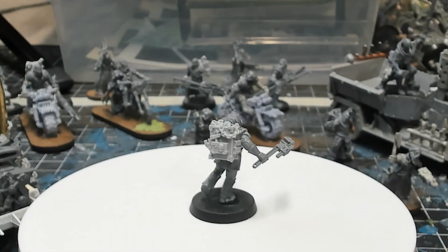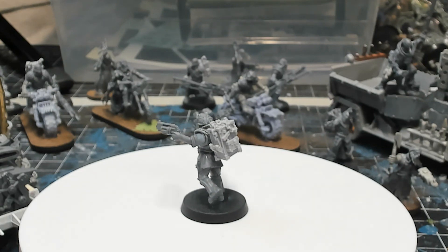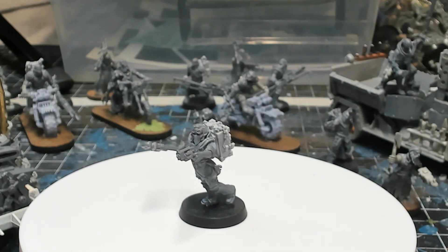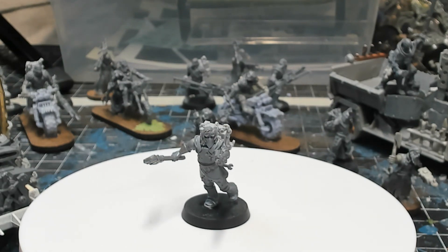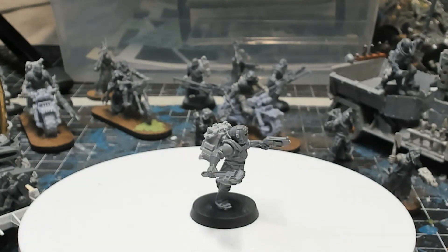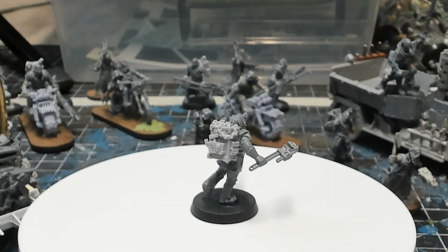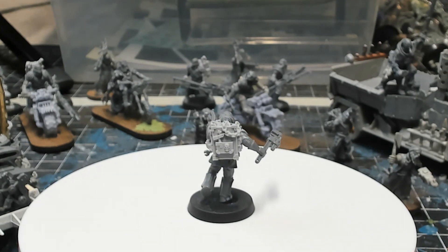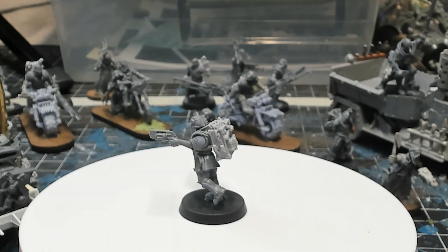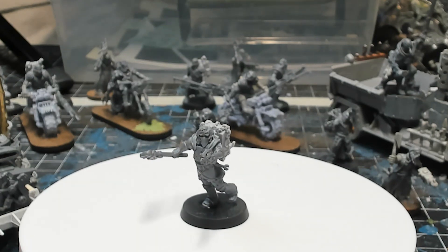The next model is my Ashwaste mechanic, Liv Bodvin. I came up with rules for an Ashwaste mechanic as a hangers-on for an Ashwaste weekend coming up November 10th, 11th, and 12th. My friend running it asked for my input on creating some hangers-on specifically for the Ashwaste environment, and I came up with a mechanic and a driving instructor. Liv's body and legs are from the Hive Scum box, as is her left arm with the Stub Gun. Her right arm is from the Genestealer Cult's Atalan Jackals box. Her backpack is from the Forge World Orlok Ashwaste upgrade set, and the head is an Orlok Wrecker.